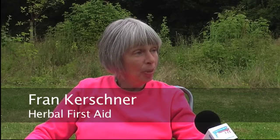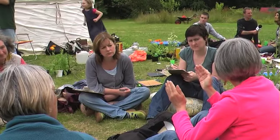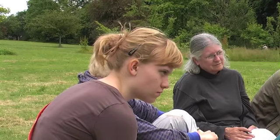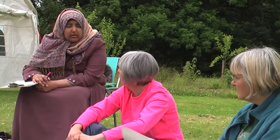I chose to do a workshop about first aid because I think it's really important that we reclaim the information that people have always had about the plants that grow around and about them. People should be encouraged to look after their own health as far as possible and to use the plants that grow around them to make themselves feel better. We covered everything from insect stings to hangovers and a few things in between, and it was good fun.